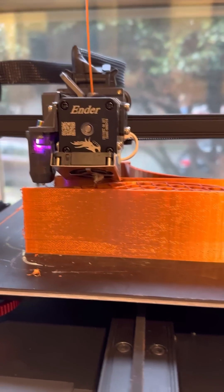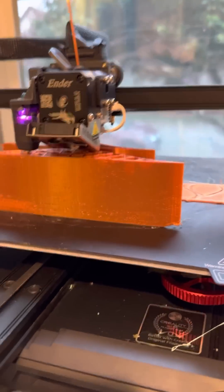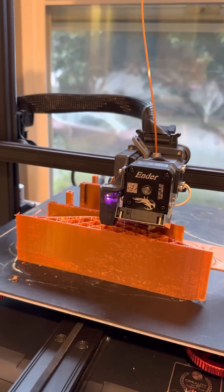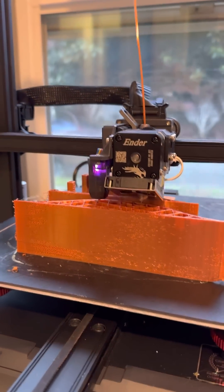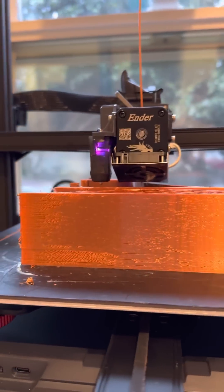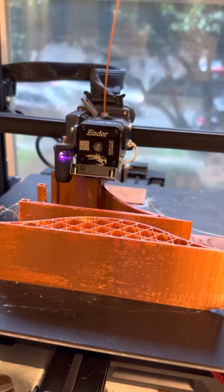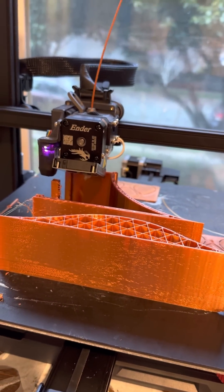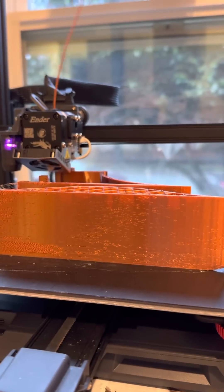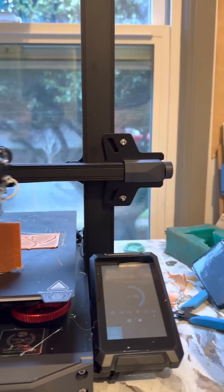Still thinking about the next color. Excuse me — the allergies are in full effect at the moment. We're transitioning from winter to spring and the pollen is pretty heavy for me. I apologize for any sneezing and coughing. Watching this machine print is quite impressive. Let's take a look at some other prints.